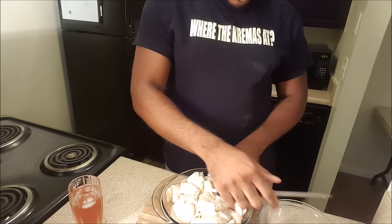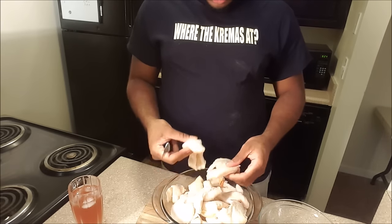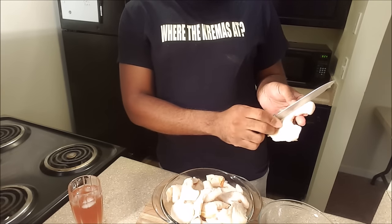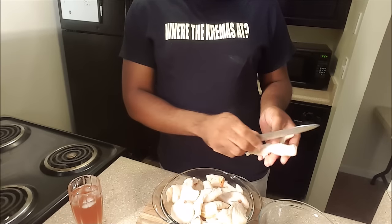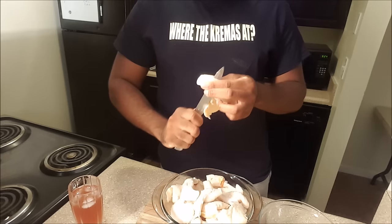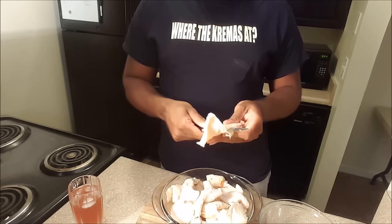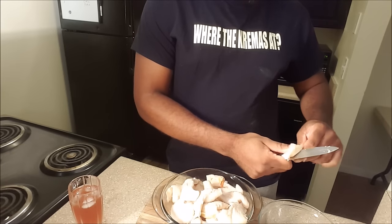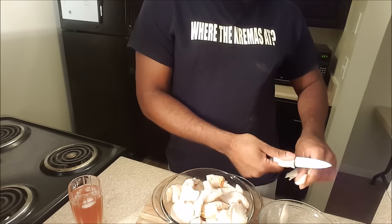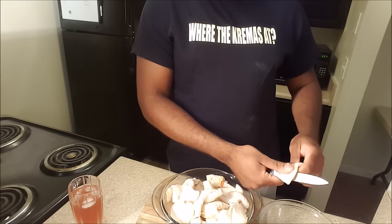If you find pieces that are really big or too tough, you can run the knife along the side and score it — that way it also makes it easier to cook. Some people pound their lumpy with a mallet, but I don't like doing that because it changes the texture. I just make sure to cook it down real good. That's all there is to cutting the lumpy — nothing fancy, nothing too serious.